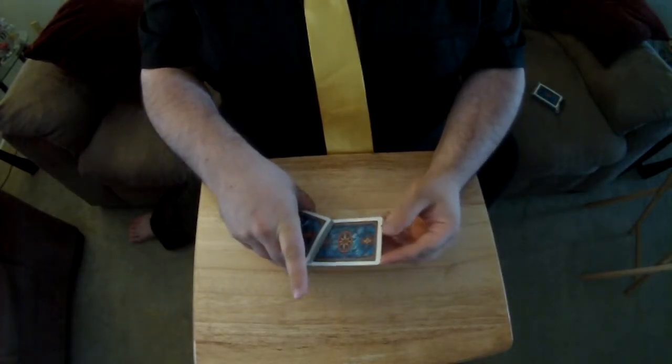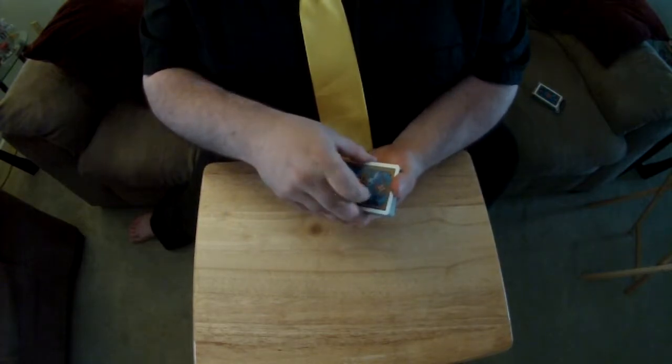Then what we're going to do, real quick, is stick your card anywhere we want, back into the middle of the deck, square it up. And then I'm going to go behind my back and find your card.